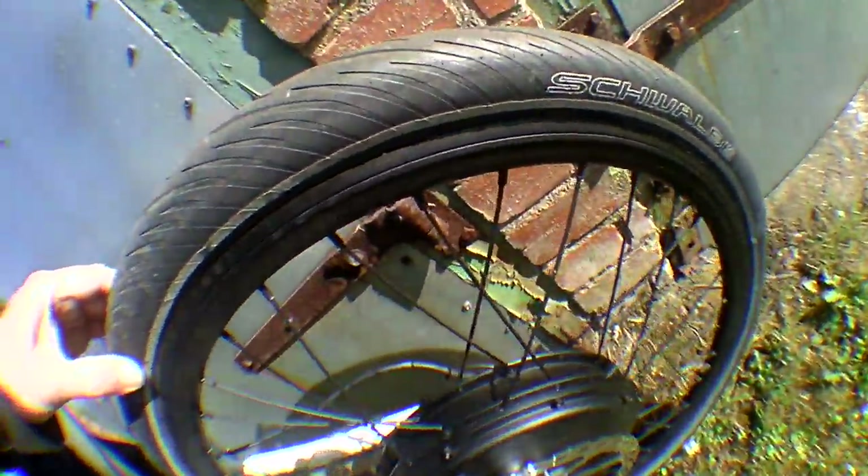I've got Schwalbe Marathon Supreme tyres on, which have a very round profile. I did have normal mountain bike tyres with knobblies, but they're absolutely useless. The profile's usually quite square, they make a lot of road noise, and cornering is terrible on them. The walls are thin so they collapse and fold, and there's no grip on the edge. Having these round tyres means I can really corner well and bank well with it.